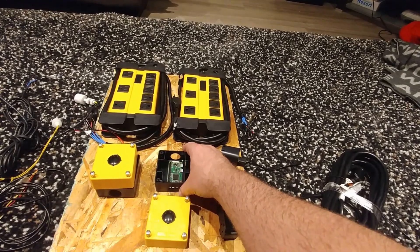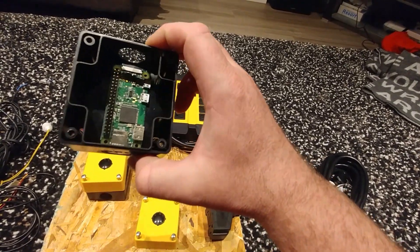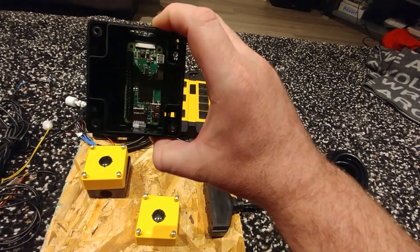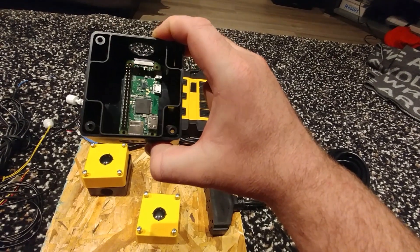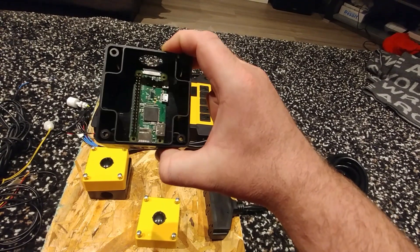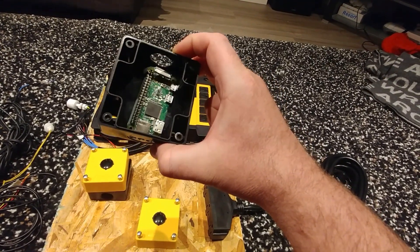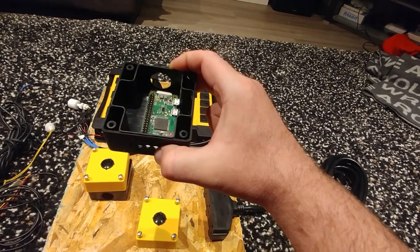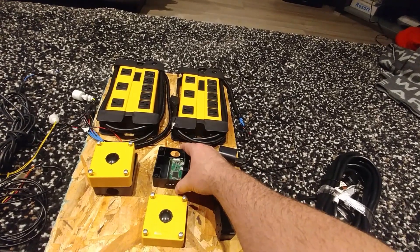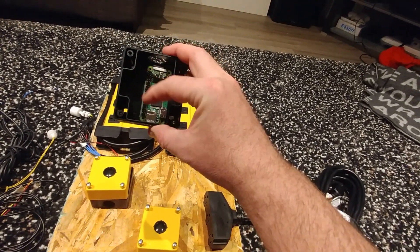The brain is a Raspberry Pi. I'm using a model 0W — W meaning Wi-Fi. I connect to it with basically any device that has a network connection and a web browser. That's all you need to manipulate the software, check the graphs and the data of what's been happening with your tank — that's the information it's been saving.